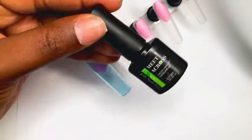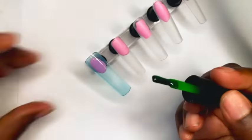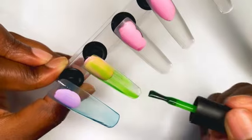Of course Temu literally has everything that's trending, so shout out to Temu for sponsoring this portion of the video. This four-pack of jelly polishes is only $3.49. I will make sure I link everything used in this video in the description box.